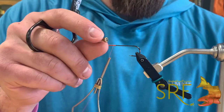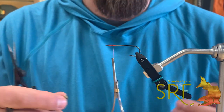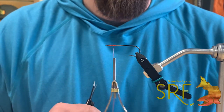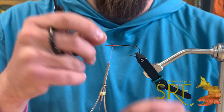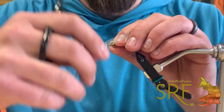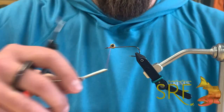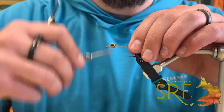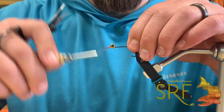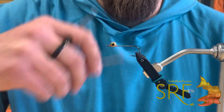Then we're going to be putting some dumbbell eyes on this guy. These are gold and large - mediums will work on this one as well. Depending on the color scheme you go, you can mix and match your eyes. I like the golds, yellows, whites for this particular one. I'm going to measure out basically one barbell eye width back to where I want to place my eyes and attach those with figure-eight wraps. Just some good X-wraps and then some saddle wraps underneath to lock those suckers in place. Let's make sure they're nice and straight, and this is where we apply some super glue to lock those eyes in.